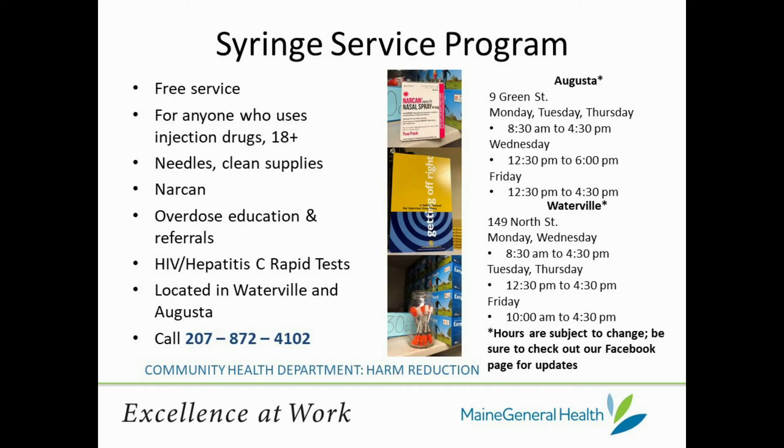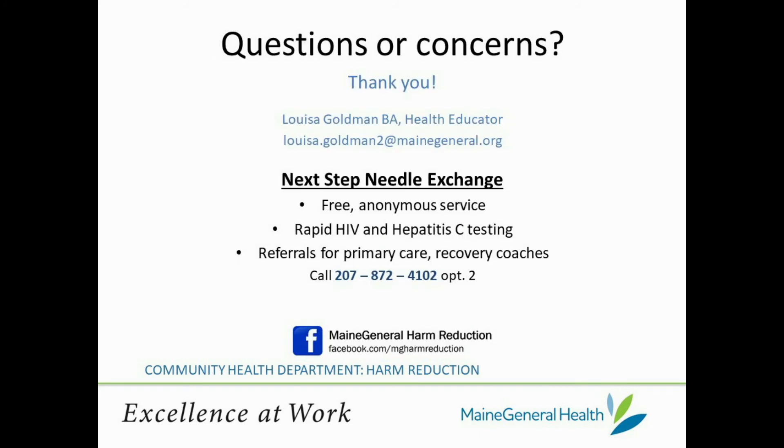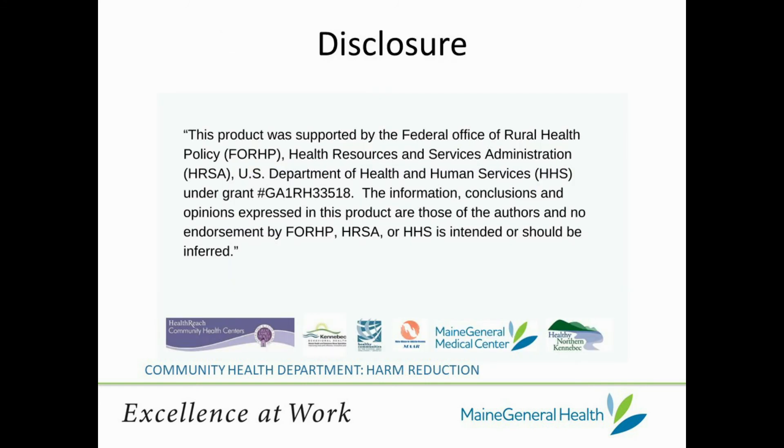At Next Step Needle Exchange, we offer many supplies like cottons, needles, sterile waters, tourniquets, alcohol prep pads, BZK pads, and triple antibiotic ointment. These supplies help create a safer, cleaner environment for drug use, reducing the risk of infections and other problems. Thanks for joining me today, and I invite you to check out more of our videos located in Maine General's Harm Reduction YouTube Playlist.